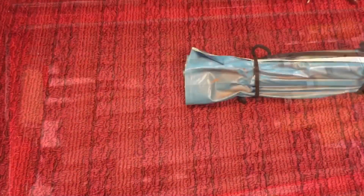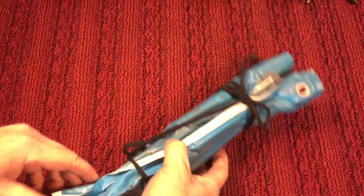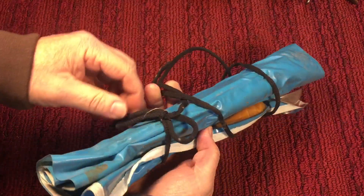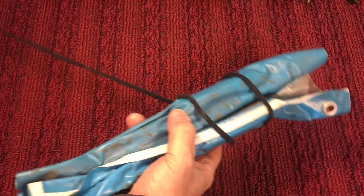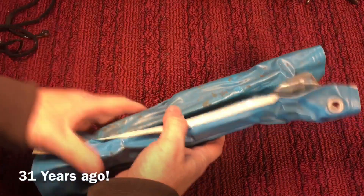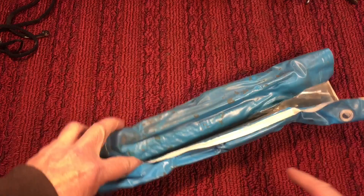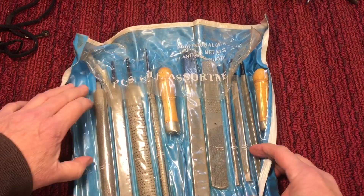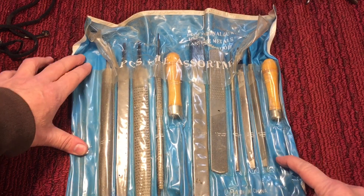I had a couple people asking me about files and things like that, so I dug this out. This is actually the first file set that I bought — must be over 20, maybe 30, over 30 years ago I bought this. Now look, when you have no files, I had nothing other than my grandfather's old files, and half of them were dull — which a lot of old files are — and people don't even know they're dull until you work with a sharp file.